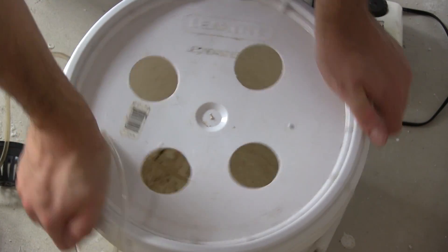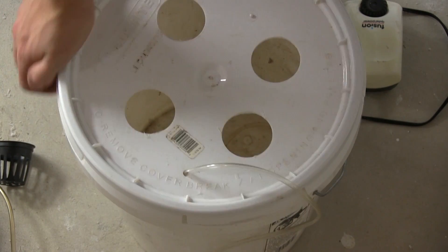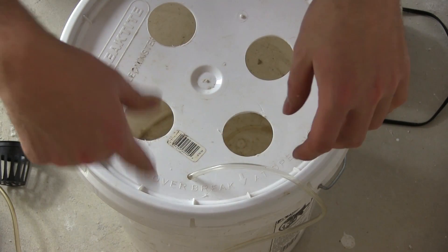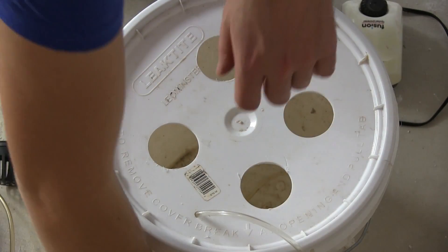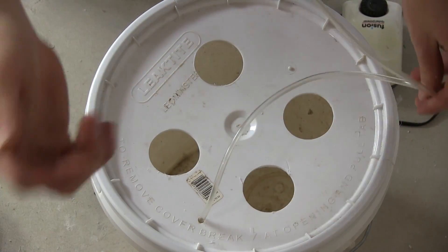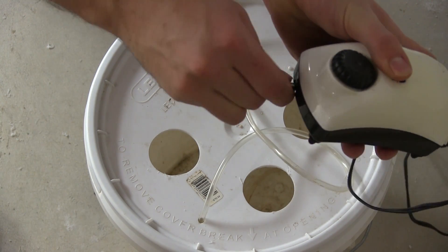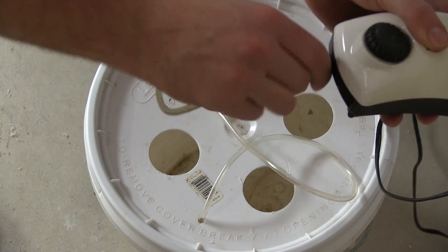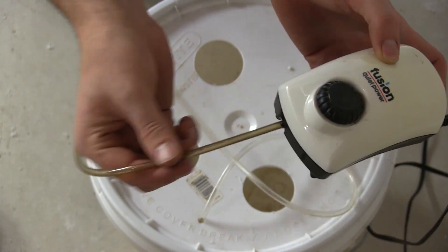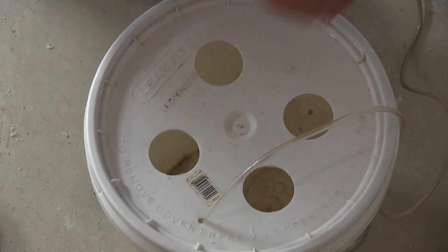We can put the lid on and then fill this with water. When we fill this with water we'll mix in our grow solution. Then we hook up the tubing to the pump — simply done by connecting the pump's single valve to the airline — and that's all you have to do. Then it's ready to be plugged in.